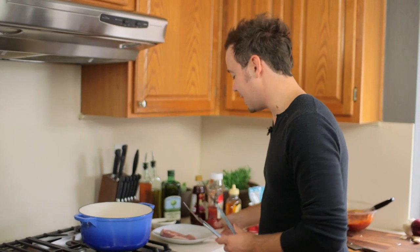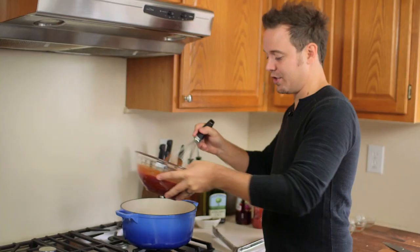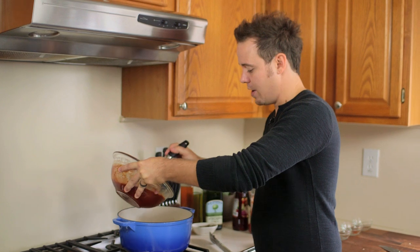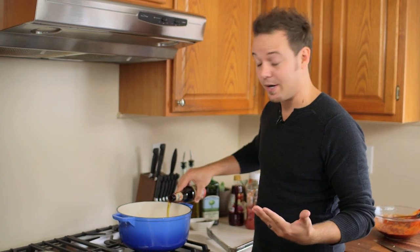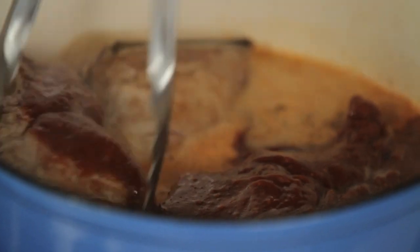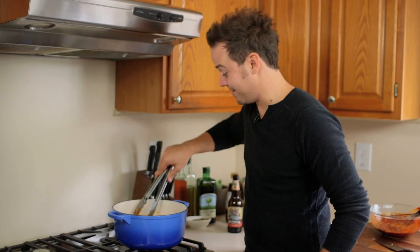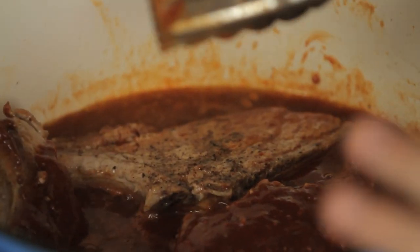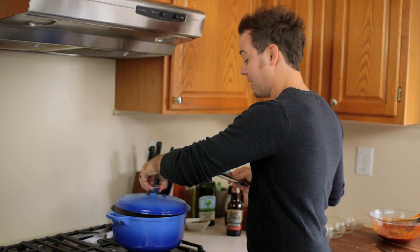Now that our garlic is nice and toasty, we're going to add our barbecue sauce. We're going to add 75% of our sauce and save the other 25% to garnish with later. Add the sauce right over the top, and then we're going to add one beer. This beer is going to help create our braising liquid so that our ribs get nice and tender. Give this a nice stir, turn your heat down to medium, medium-low. We don't want the liquid to fully cover the ribs, just almost. Pop a lid on top and we're going to let this go for two hours.